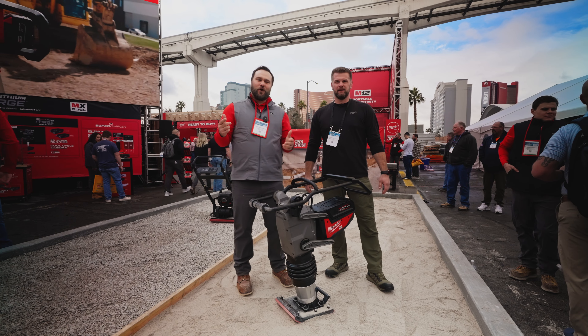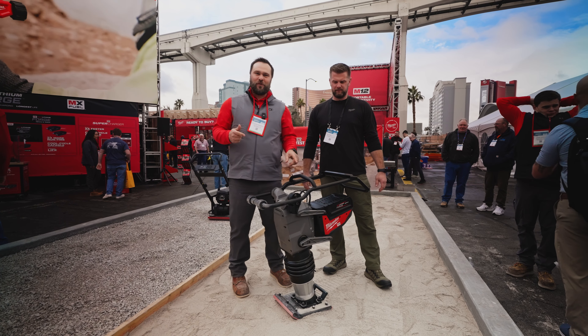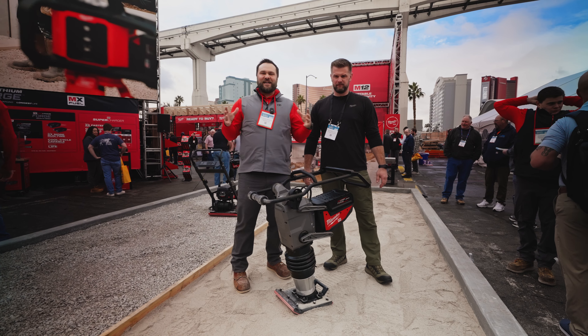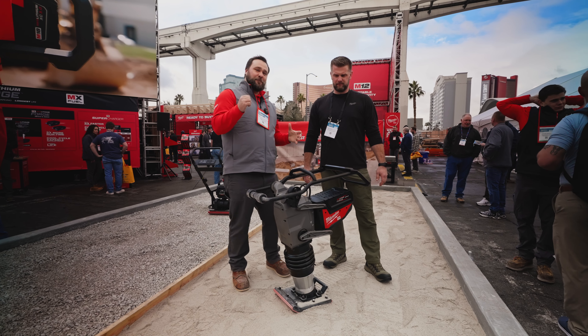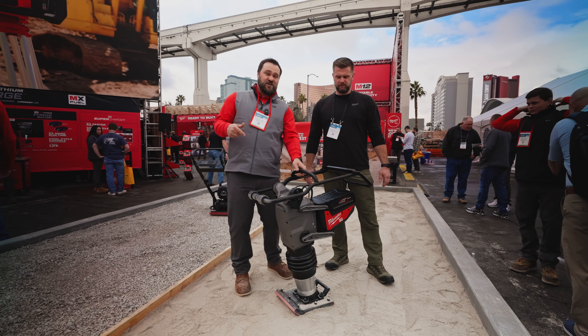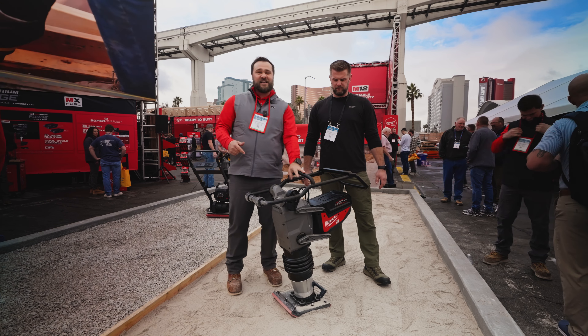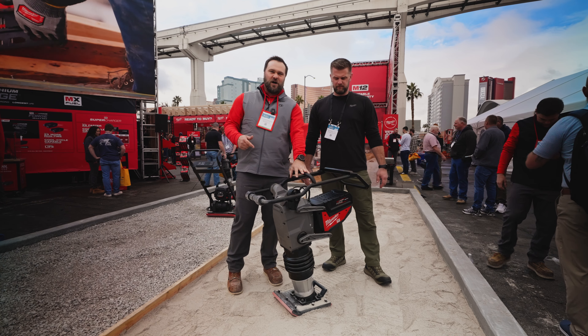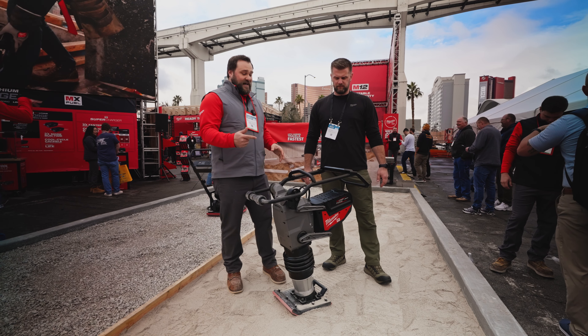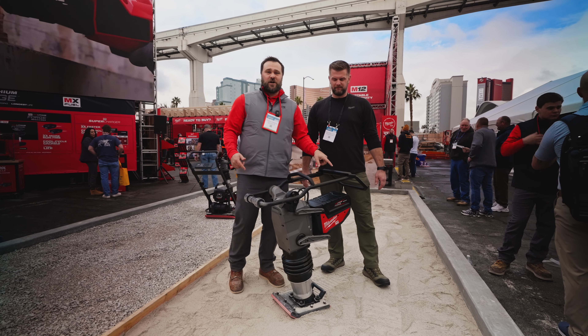Welcome to World of Concrete 2024. We're in the Milwaukee booth and this is the new MX Fuel 70 kg rammer. Milwaukee is expanding our compaction lineup — we launched a plate compactor last year and a rammer this year. This is a full-size 70 kg rammer that hits harder and travels fastest, delivering the highest productivity in rammers in the market. No gas headaches, no choking, no priming, no pulling — push button start.